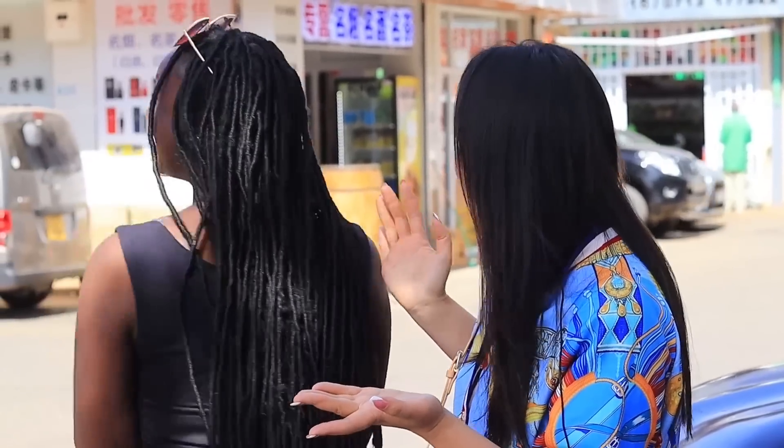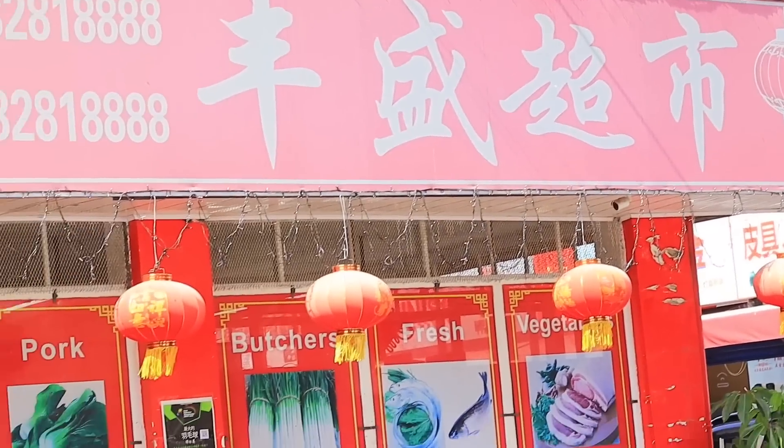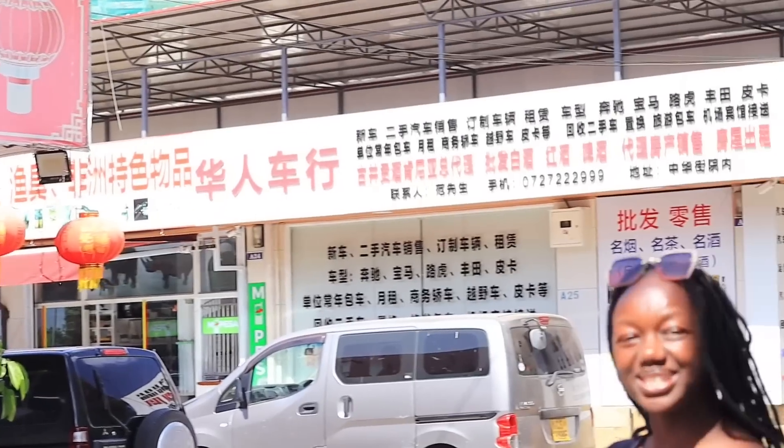Hi guys, can you imagine — I'm back in China! Can you believe it? Look at the signs! So today I've decided to come with some of my friends, show them around, and we're going to taste some Chinese snacks which are something very new to foreigners. I'm going to see things I've never seen and maybe eat things I've never eaten, so wish me all the best luck!